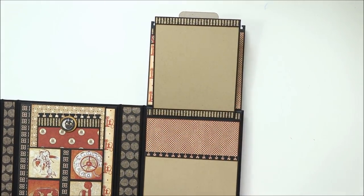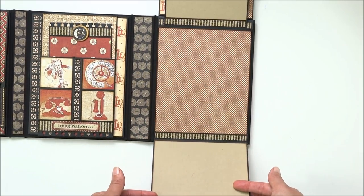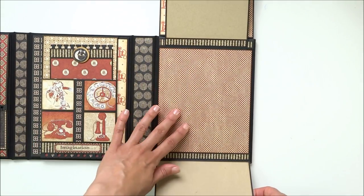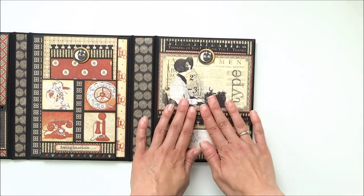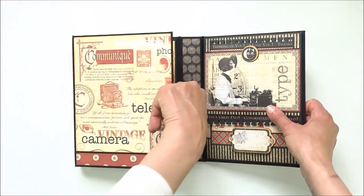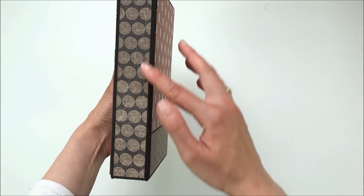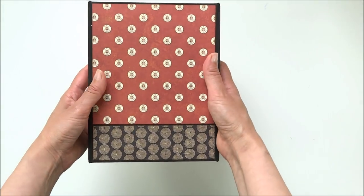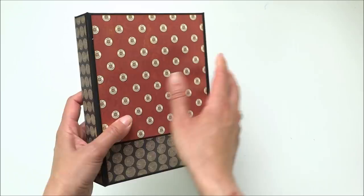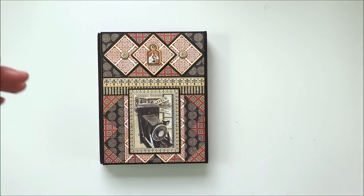Down here is another flap with a chipboard embellishment that opens to the top, and a smaller flap that opens down with a larger room for pictures. All the flaps close. The inside and outside of the spine are also covered with papers. Here is the back of the folio - I hope you like the project. Thank you for watching and see you next time!